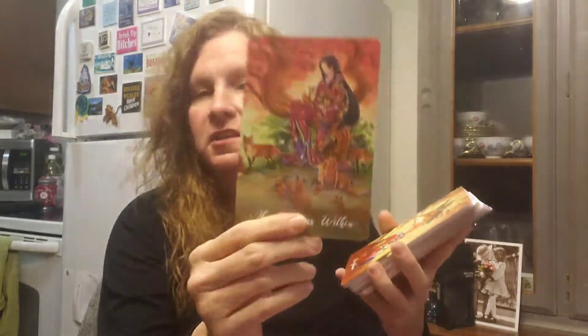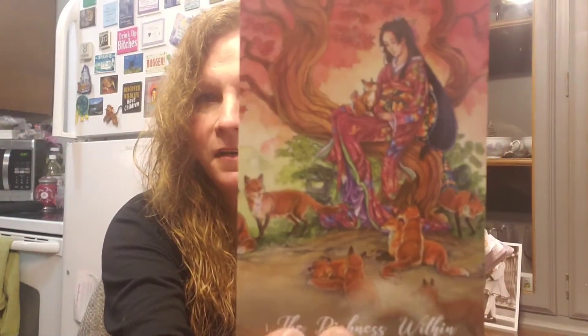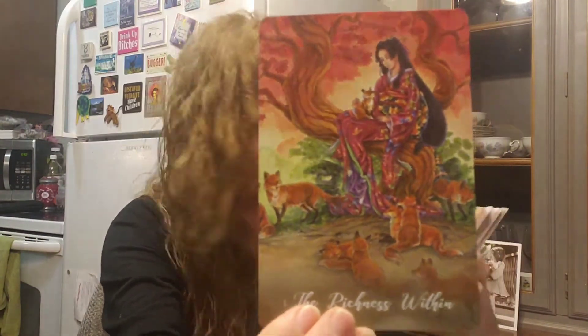I'm already in love with these. The cards are numbered. So card one is called The Richness Within — look at this, isn't that just gorgeous? She's in her kimono, there are foxes around, a baby in her lap, and the temple in the background. The oranges and reds and colors are really nice.